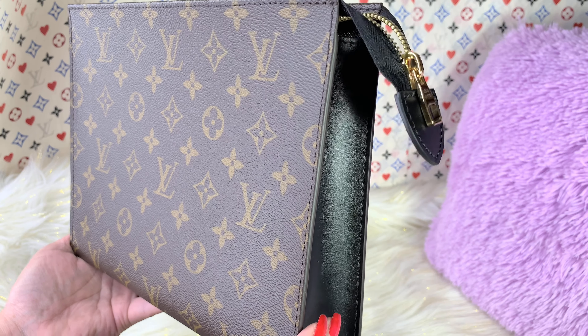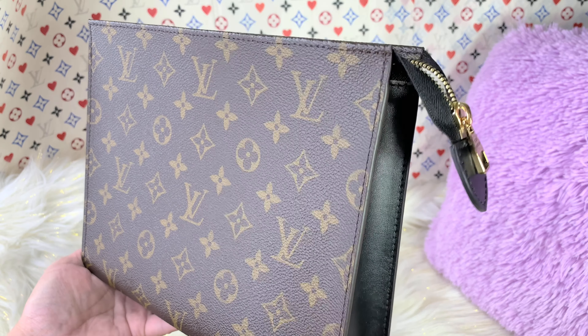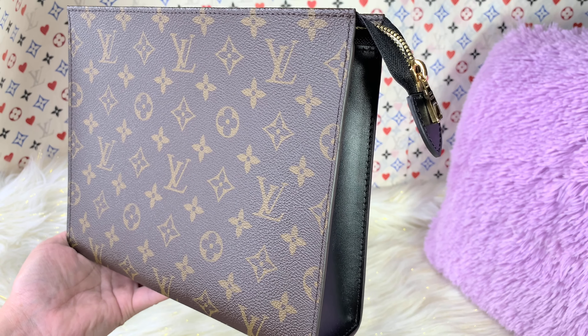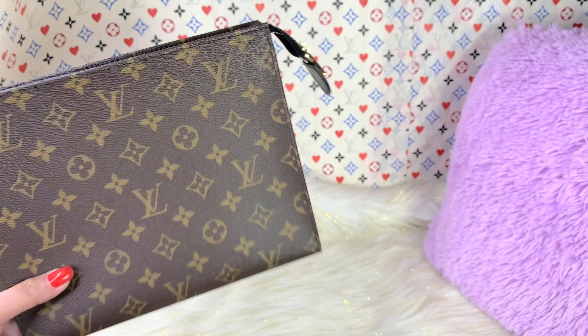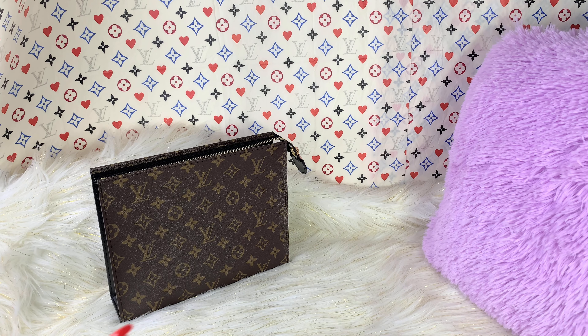So far I love it. I usually use it as a clutch, put some chain in it, put it in my Neverfull, or however way you want it. With this particular type of pouch, you have a lot of chain options that you can use — let me show you.